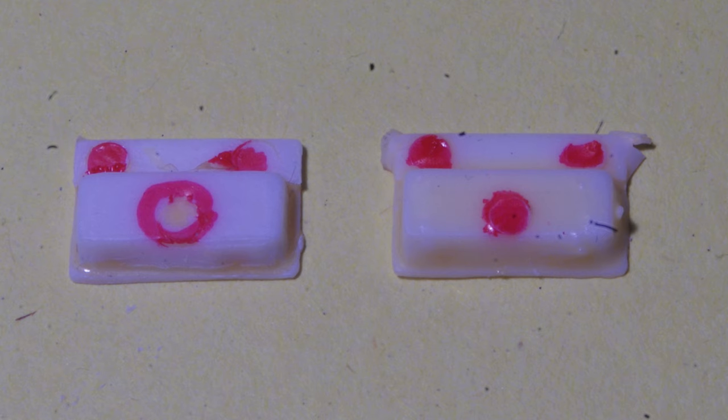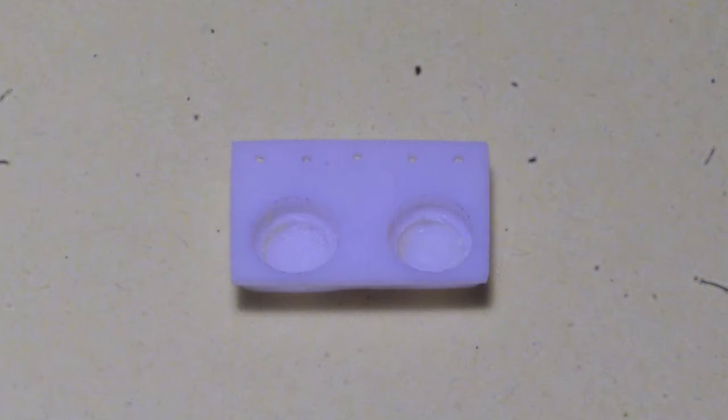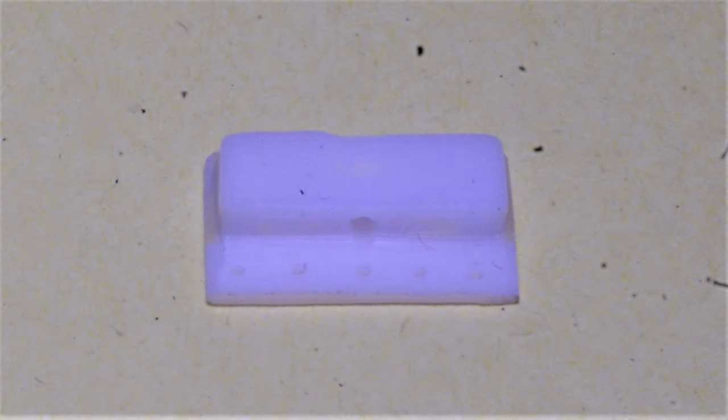With the chrome removed, I've highlighted raised ejector pin marks with red and circled one sunken mark in the middle of the box on the left, which will need a small amount of puttying to fill. Cleaned up and sanded, the tail light box looks better already. I've simulated the variety of holes provided for different mounting options by drilling a series of five holes, 20 thou in diameter, equally spaced across the top of the box.